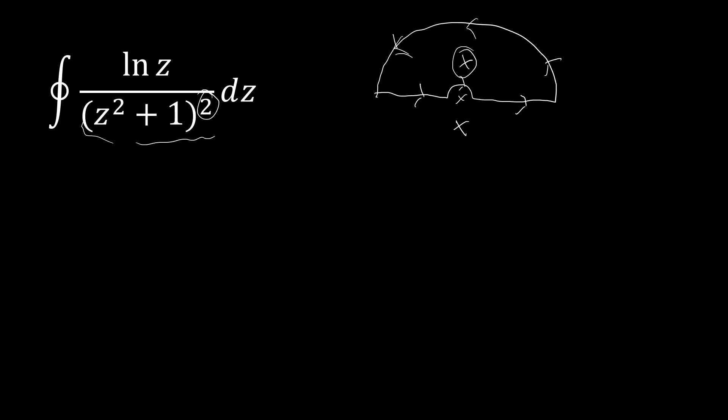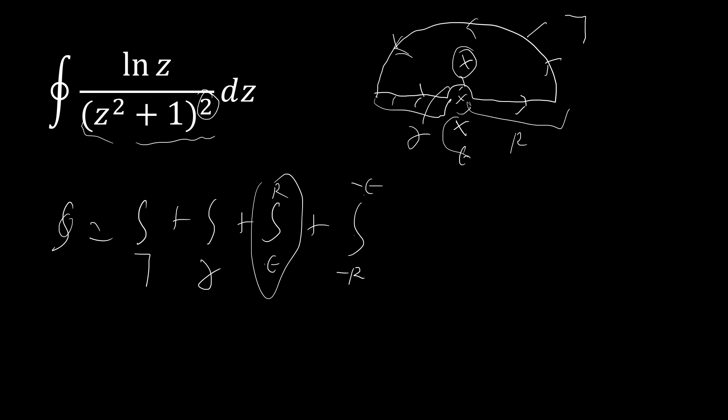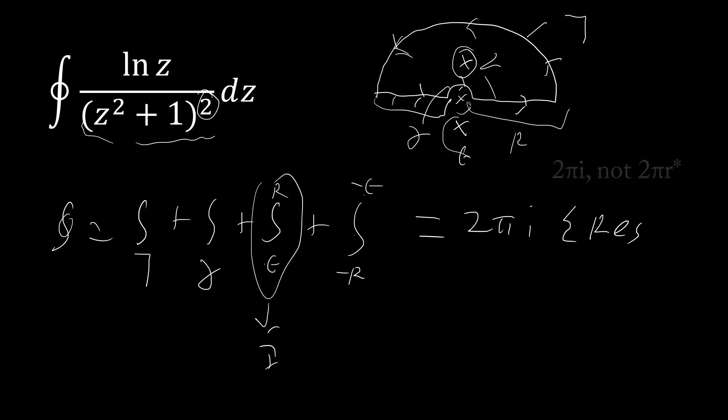Our integral is going to be decomposed as follows. I'll call the big semicircle uppercase Γ with outer radius R, and the inner circle little γ with radius ε. We'll be taking the limit as ε goes to zero and R goes to infinity. So the full contour equals the integral over Γ plus the integral over γ plus the integral from ε to R plus the integral from −R to −ε. This first piece becomes our original integral I as ε → 0 and R → ∞. All of this equals 2πi times the sum of the residues — in this case, just one residue.